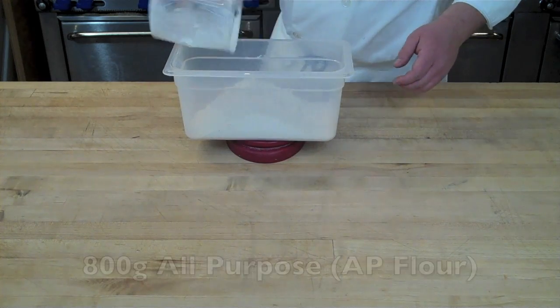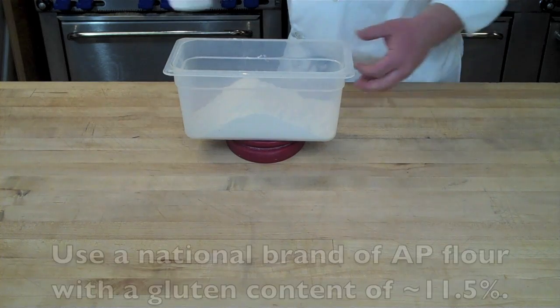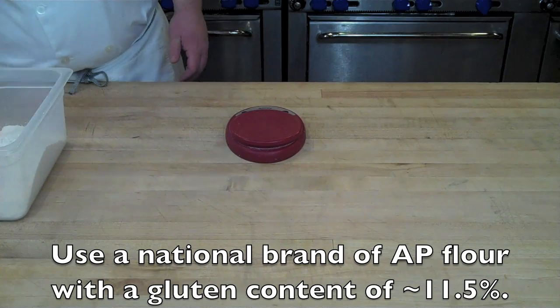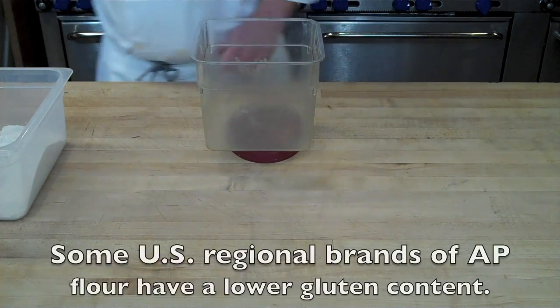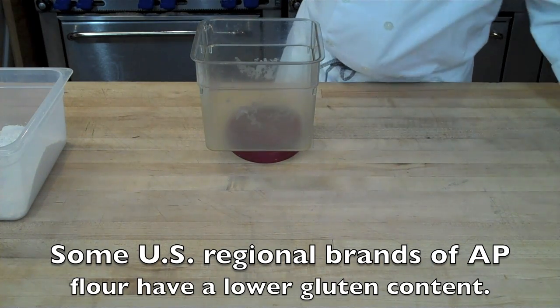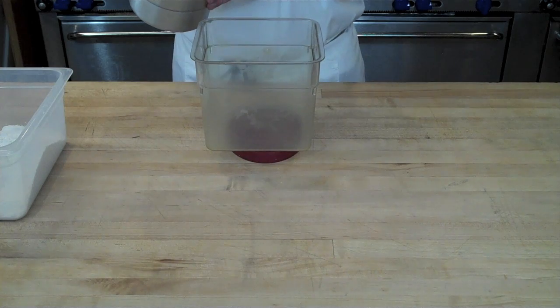You're going to start this recipe by weighing out 800 grams of all-purpose flour. You want to make sure you're using a national brand with a protein or gluten content of around 11.5%. In the U.S. there are some regional southern brands formulated for making biscuits where the gluten content is lower, around 9 to 9.5%, and those are not appropriate for this recipe.